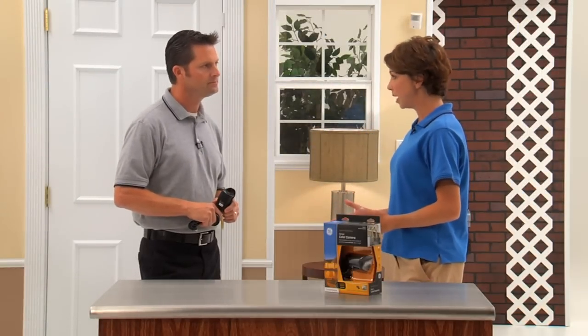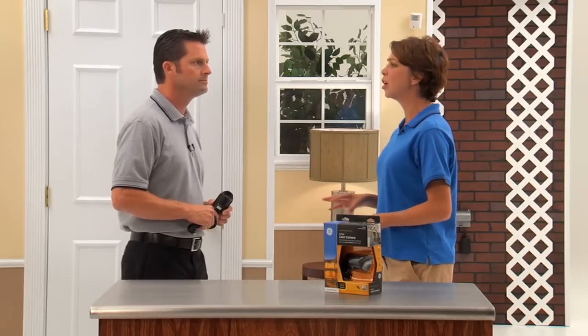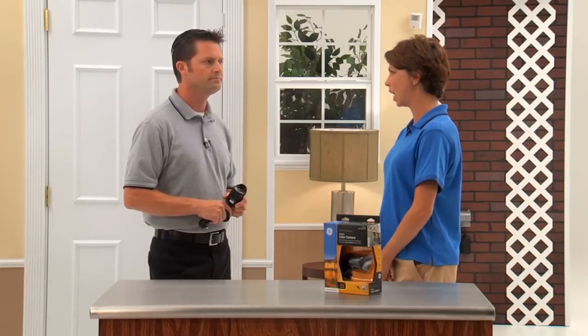Hi, Kathleen Kelly here with Jake, our DIY guy. Jake, we have a side door that leads to an outside area where we park our cars. I'd like to be able to monitor that entire area from inside my home at night. Since there is no available lighting, what do you suggest for a night vision camera that can monitor a large area with no available light?